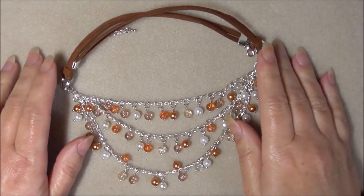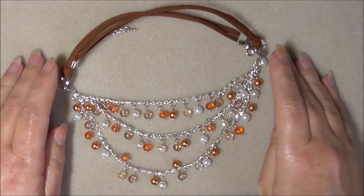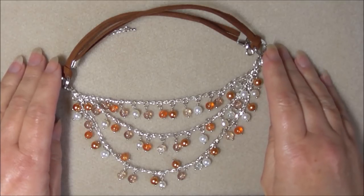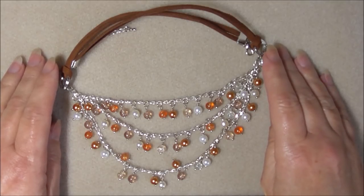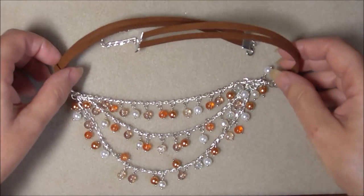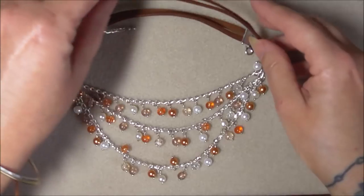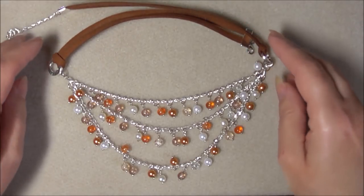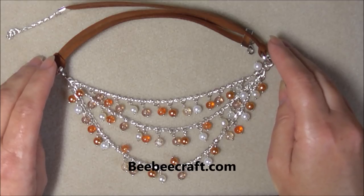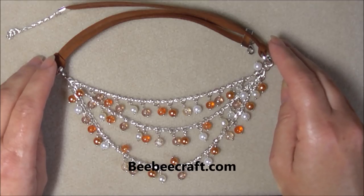Happy new year everyone, hope you had a wonderful Christmas and wishing you all a very prosperous 2019. To kick us off into 2019 I've got a tutorial for you on this bib style necklace. Most of the supplies have come from bbcraft.com — if you remember from my last video I did a review on some goodies that BBcraft sent to me.